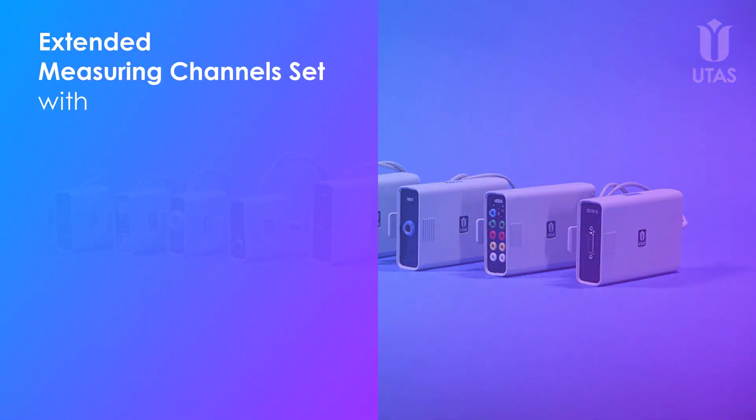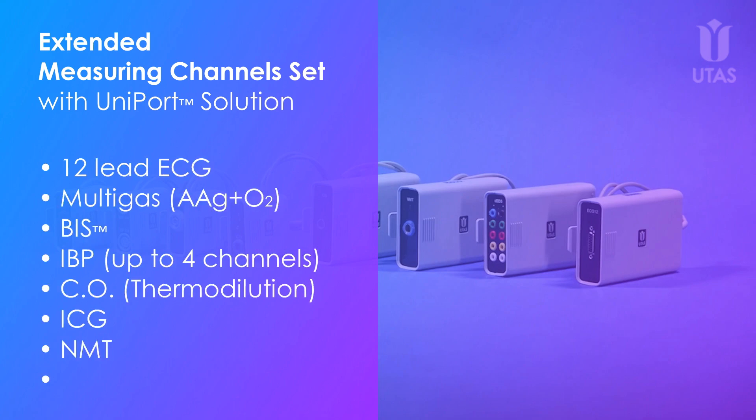The extended set includes 12-lead ECG, multi-gas, BIS channel, invasive blood pressure, invasive cardiac output, ICG, NMT, and EEG.